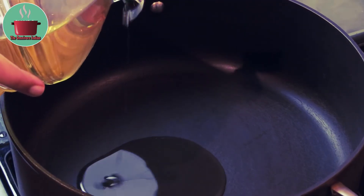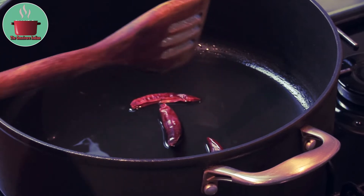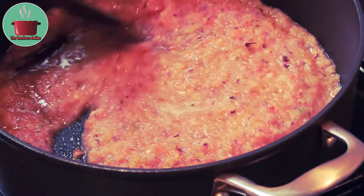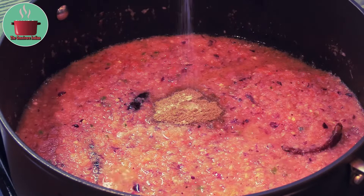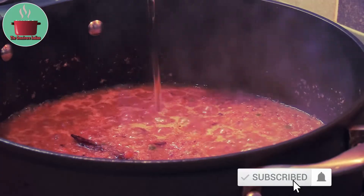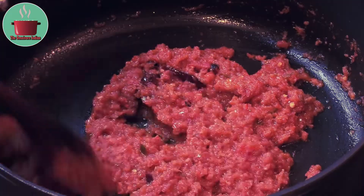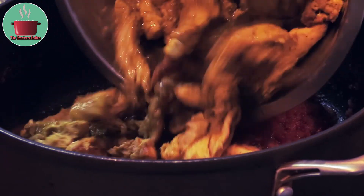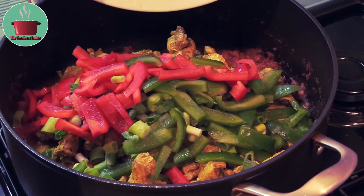Now put some oil in a pot. Add the dry red chillies and let them sizzle. Then add the gravy masala paste into the pot and fry on high heat for 5 minutes. Then add the cumin powder and salt according to your taste and mix them in. Then add 2 tbsp of honey and fry till all the water has evaporated.